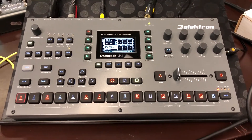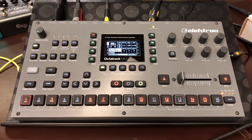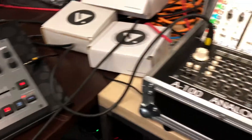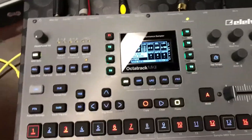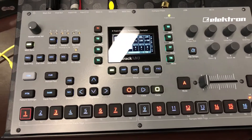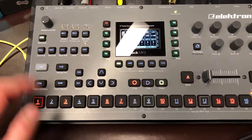In this video I want to show a significant problem with the synchronization of OctoTrack MIDI and a modular system. The problem is that the OctoTrack continuously sends a clock to the modular via MIDI even if the OctoTrack is paused and not playing. Let me explain where the problem is.